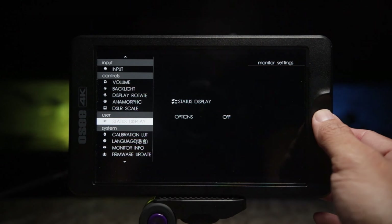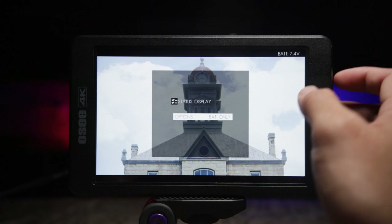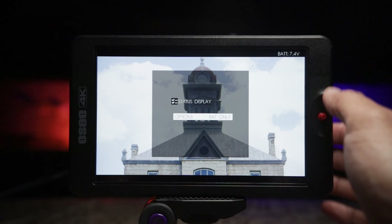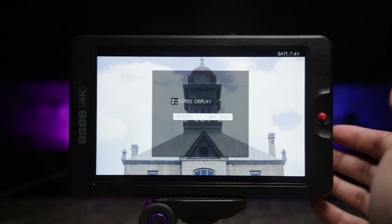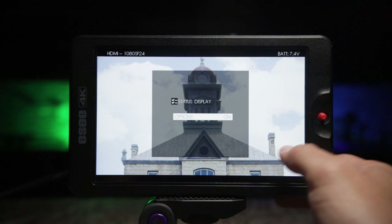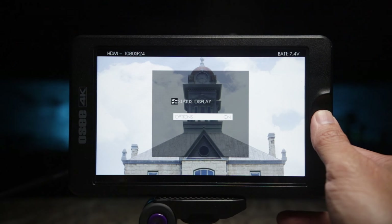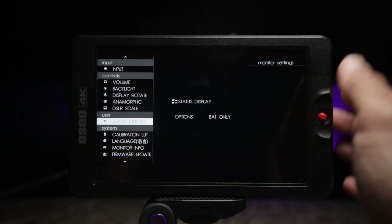Going down to the status display, turn it on. If you select battery only, you'll see the battery showing up in volts, which I prefer over percentages. I honestly believe battery indicators should be in volts because it's more accurate for knowing how much battery you have left. You can also choose 'on' and it will show your input — for example, HDMI, 1080, 24 frames per second — or just set it to off. I'll leave it with battery only.